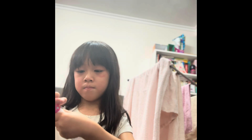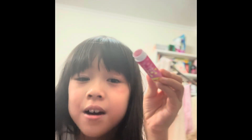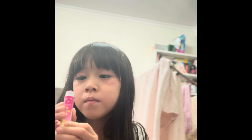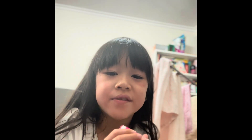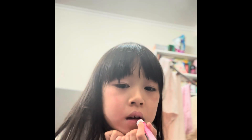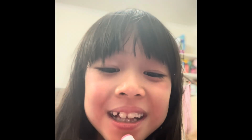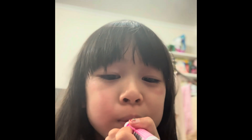First let me get a tissue to open it because my hands are a bit wet. Look at the lipstick — it actually smells so good. Let's try. This smells so nice.